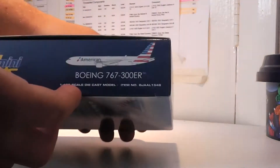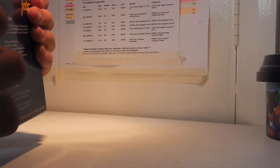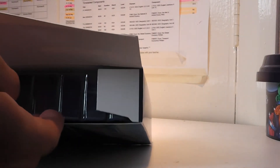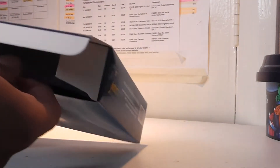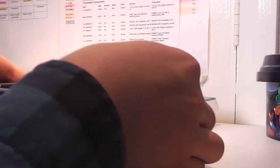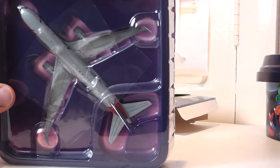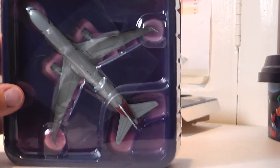The last model I bought was my first 767; this is my second one. It happens that I've bought 767 models consecutively. However, I think my next model I'd like to buy would be an Emirates A380, which would be a very nice addition to my collection. It's the usual packaging — 767 at 1:400 scale — and there's the American plane inside.